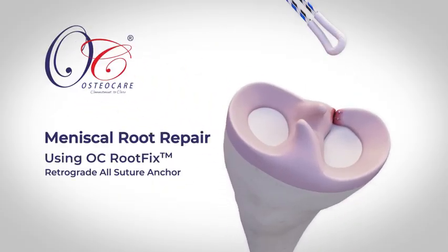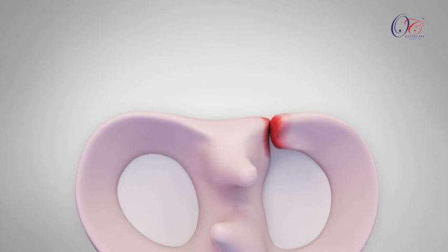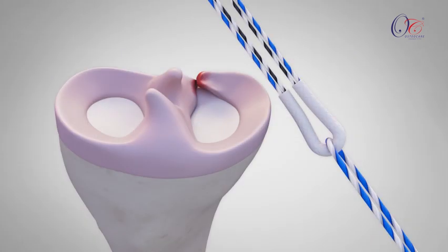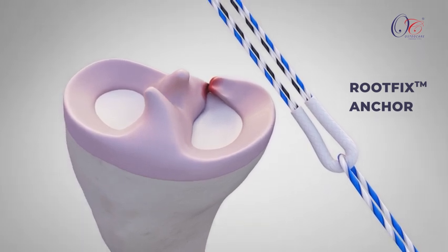Meniscal Root Repair Using OsteoCare RootFix All-Suture Anchor. Medial meniscus root tears are a common injury affecting patients of all ages. This novel technique utilizes the RootFix anchor to repair the root tear, restoring the meniscus to its native position.